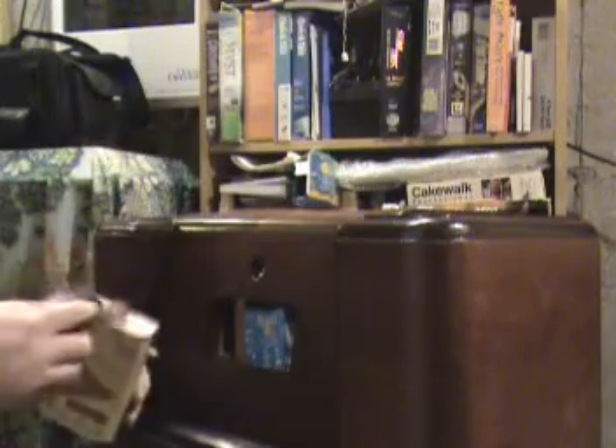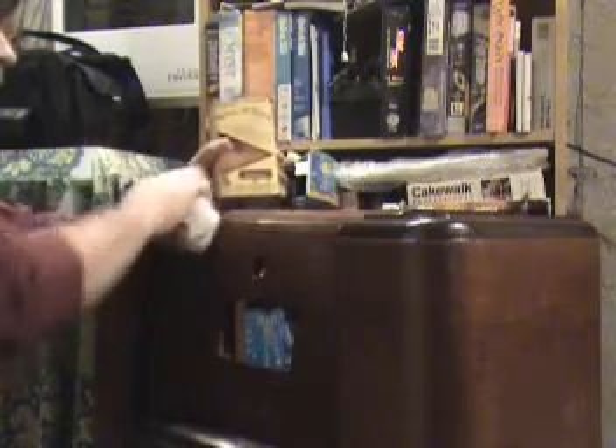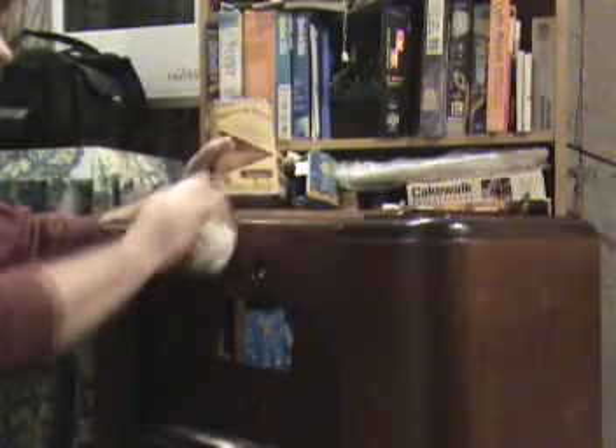To use this stuff, it's a case of getting some on your rag and then just taking your time. Now that we've done our work on the cabinet, it's time to get this radio put back together. What do you think?